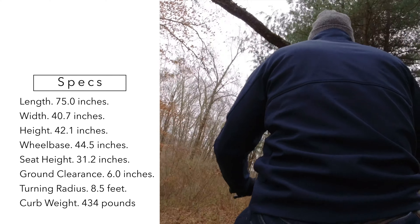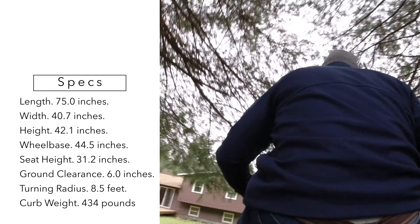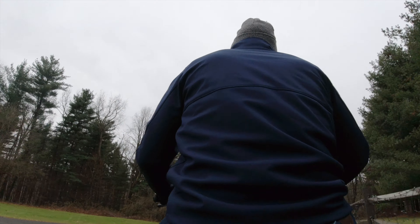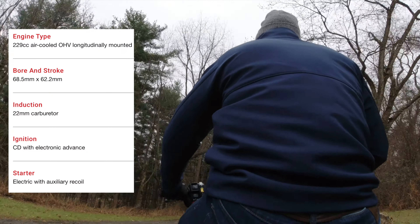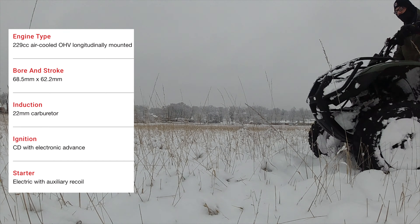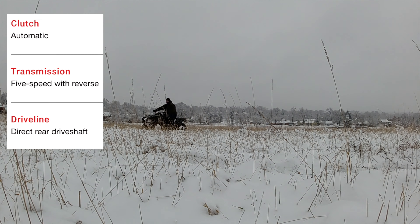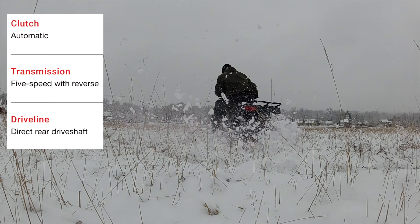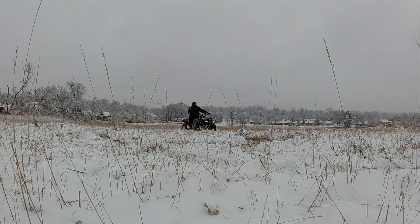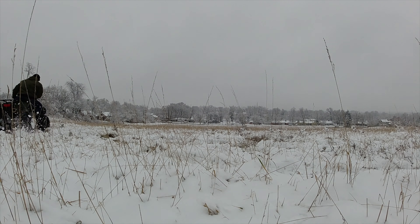The Honda Recon is on the smaller side when you look at adult quads — it's only about 40 inches wide. That's actually a feature to me because you can zig-zag your way through trees in the woods and do things that some of those larger 600–800cc ATVs can't. This is only 229cc's — just enough power to get you up a hill, through a creek, and have some fun. It's not too small but not super large either. You're going to top out at maybe 45 to 50 miles an hour, maybe 55 going downhill. This is not a vehicle designed for speed — it's a utility ATV designed to be very versatile, light, and used in a wide variety of scenarios.